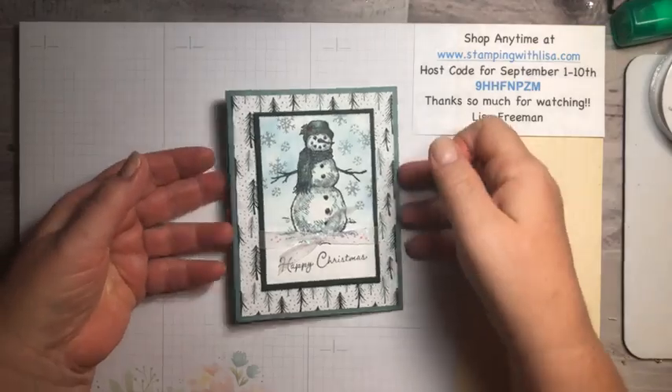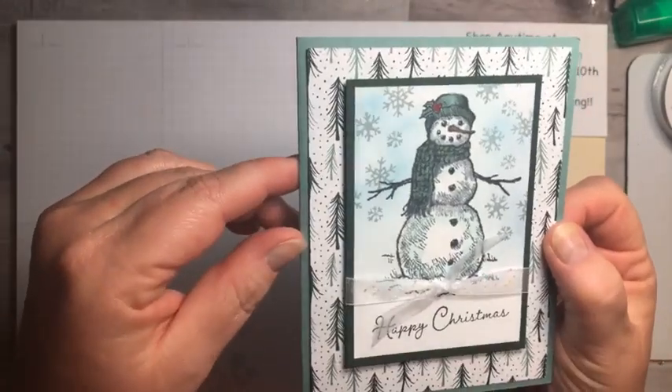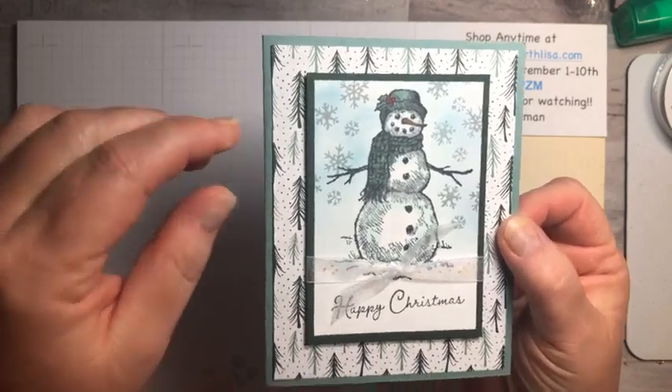This is the one we're making today. I don't know if you can see the sparkle on the scarf from the Wink of Stella — we're gonna be doing Wink of Stella on it. We've also got some sparkle in the ribbon. This ribbon is from the Holiday Mini — it's called Glittered Organdy Ribbon, it's really pretty. It looks kind of pink one way and blue sparkles the other.